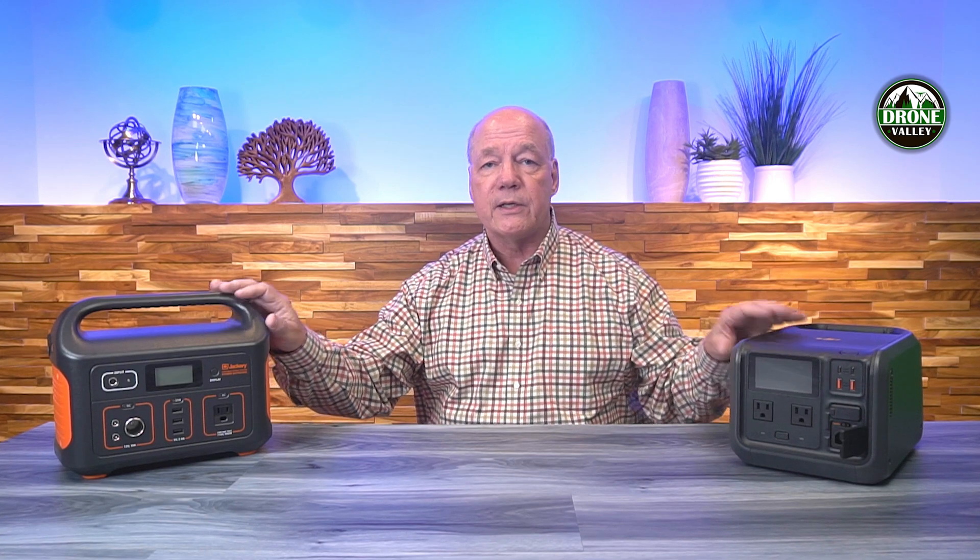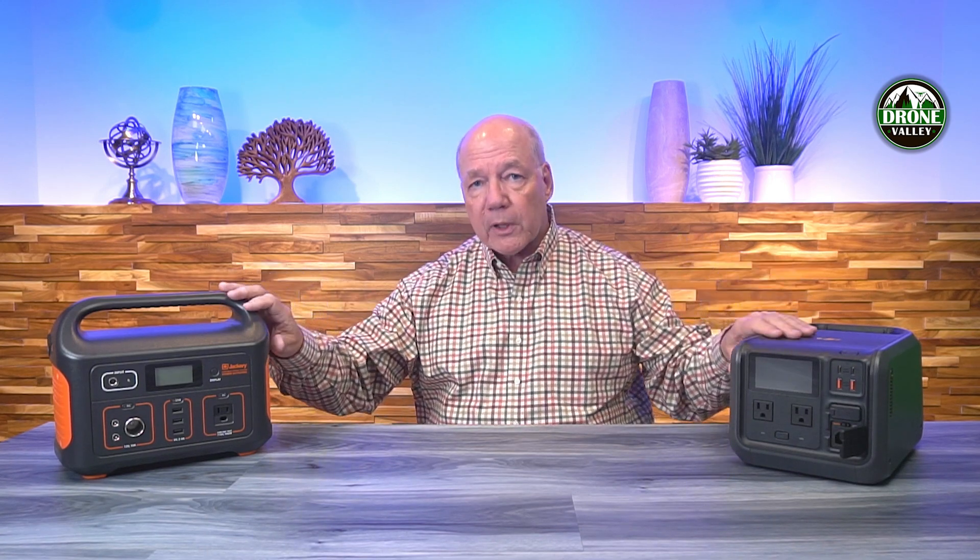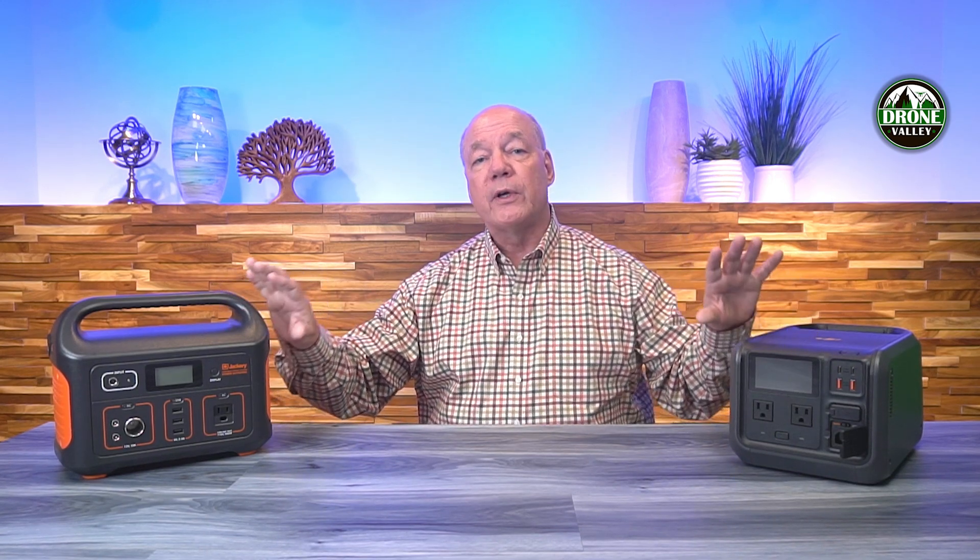Another key feature is charge-through capability. Both of these units have it, meaning once you plug them into a home outlet you can charge the internal batteries while simultaneously charging external devices — phones, tablets, or drone batteries — from the unit at the same time. The difference is the number and type of ports available.